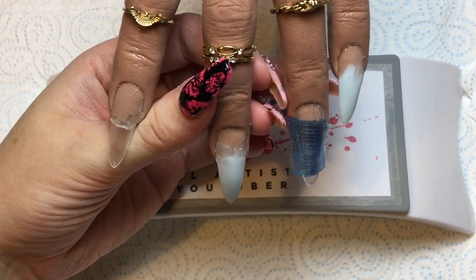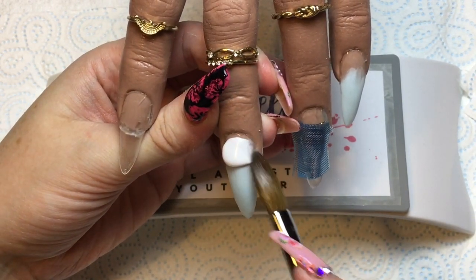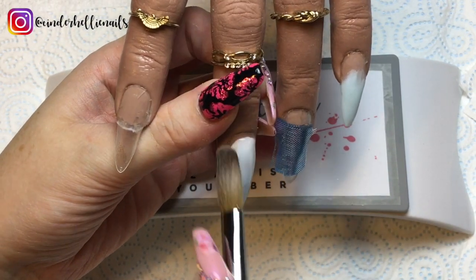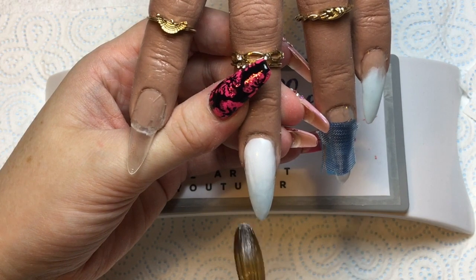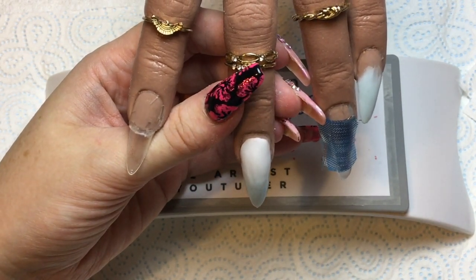Coming in next with Whipped Cream — this is another Team Gorgeous acrylic, as was the clear I used which was Clear Candy. If you like the look of any of my Team Gorgeous colours, I do have a discount code — please check out the description box, as I think it will be changing any day now so I'll put the new code in there.